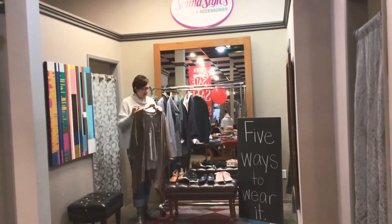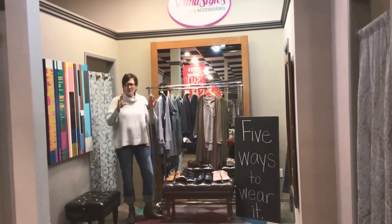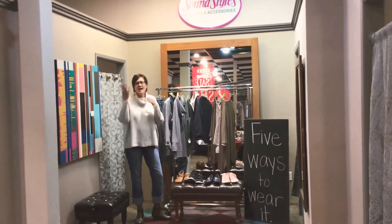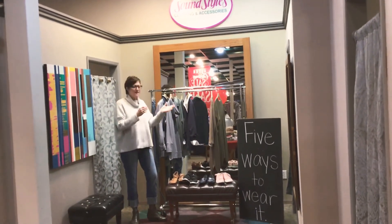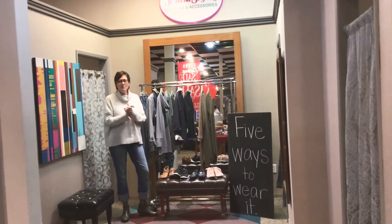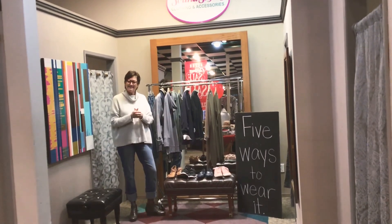So you can see that this one jean can have a lot of different looks. Don't be afraid of the length — work with your shoes. Today I just have it on with a big chunky sweater because it's kind of cold and rainy and I want it to be cozy. I hope that gives you some new ideas, and we'll bring this feature to you once a month: Five Ways to Wear It. We hope it gives you inspiration and joy in your closet. Come and check out the pants — thanks!